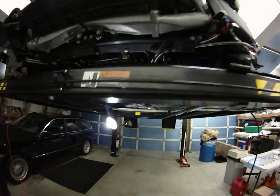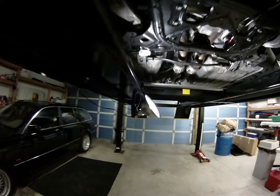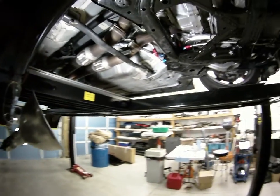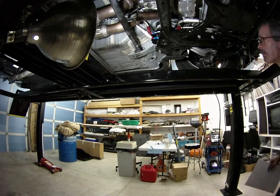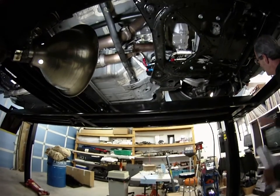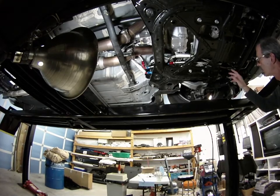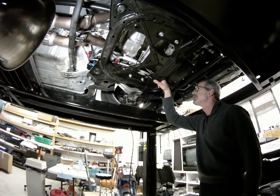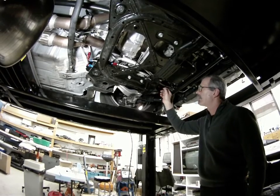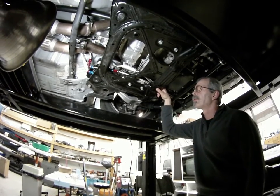All the fittings are 8AN. The hose is number eight stainless braided — you'll need 22 feet of it to perform the operation. From the front of the cooler, we go back underneath the CV joint where I have it zip tied. There's plenty of room to get through.